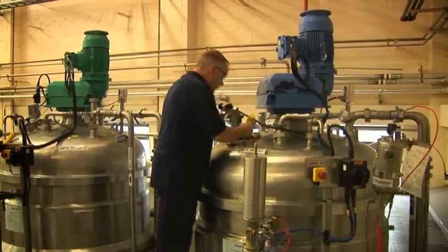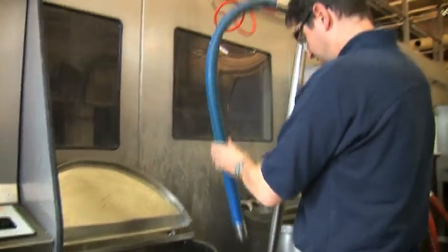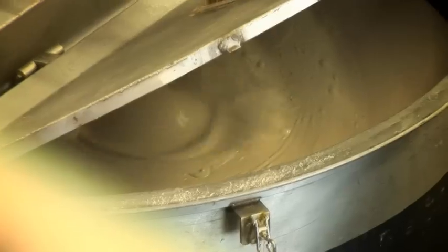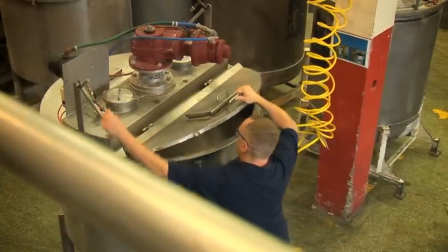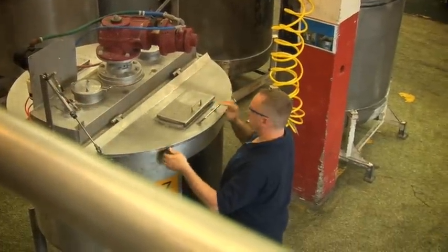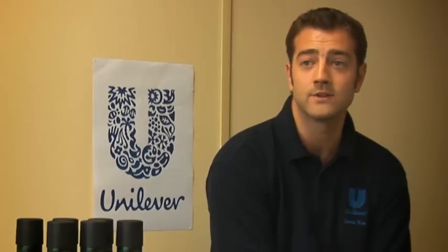Engineering has made this possible: scaling up from bench level where we might have made 10 litres to a process able to make two tons reliably and consistently. The key challenges are getting the correct ingredients into the mixer in the correct quantities. Engineering allows us to use computers, pumps, and mixers — all integrated together — to ensure the quality of every batch.